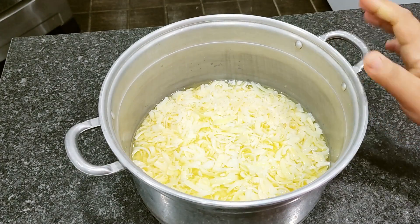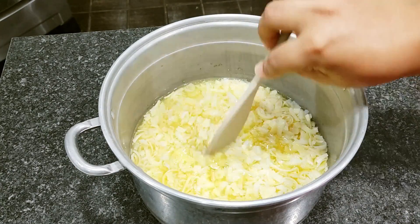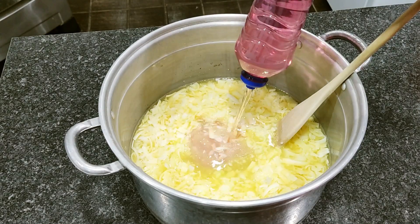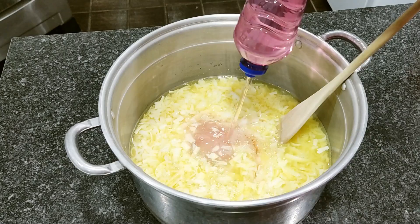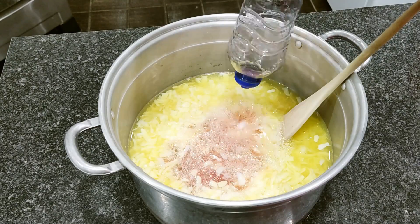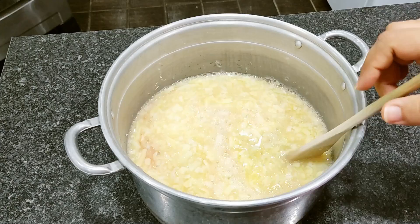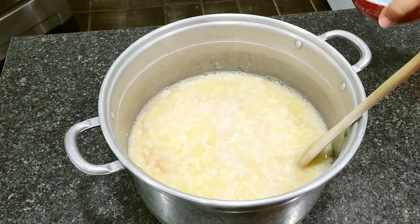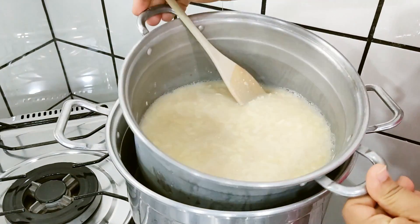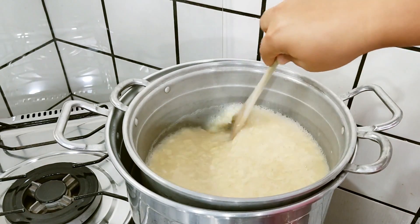Então pessoal, já deixei descansar — podem ver que ele tá bem mole. Vou estar adicionando agora o açúcar e o detergente e levar ao fogo para dissolver completamente. Minha água já tá começando a ferver. Vou mexer até que ele se dissolva completamente — fica uma mistura bem líquida e homogênea.